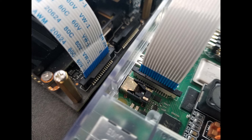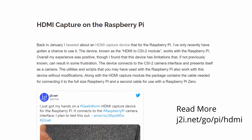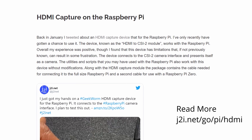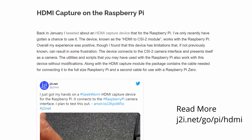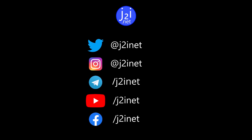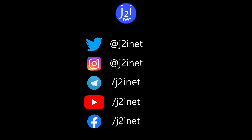Overall, since this works for me, if you need an HDMI capture device this is definitely one to consider — just make sure whatever you intend to use it with is outputting a frame rate and resolution that this device supports. If you liked this content and would like to see more, be sure to check out my blog at j2i.net and follow me on my other social media channels. Until next time.